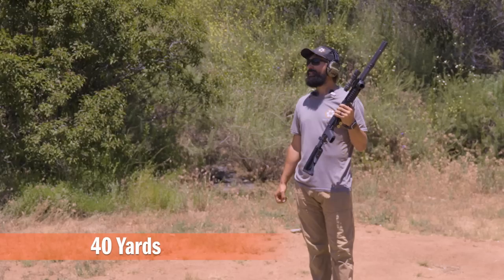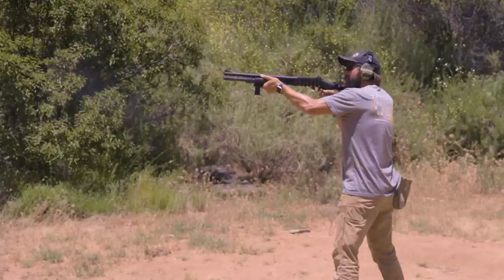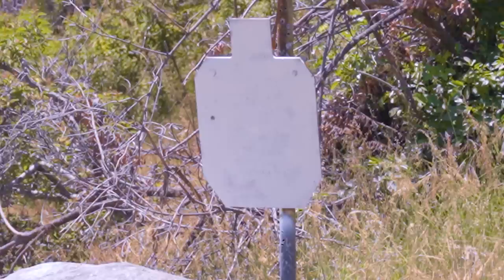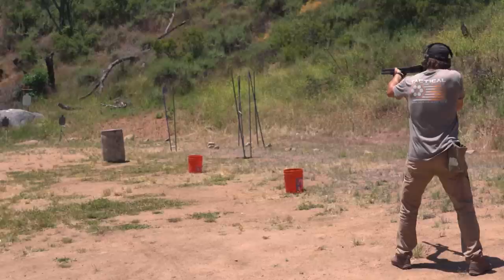We're back here at 40. I think we can land a pellet or two — we're going to give it a shot. That was our 40-yard shot, same gun, same shells. I thought we had two on there but it looks like we only have one, slightly off to the left. A hit's a hit.